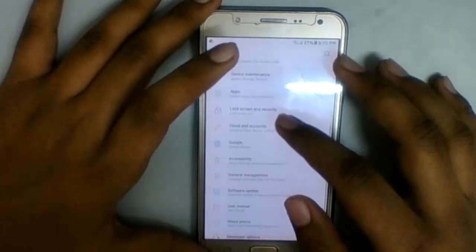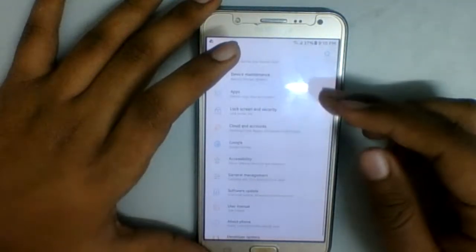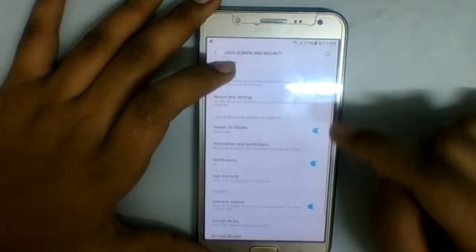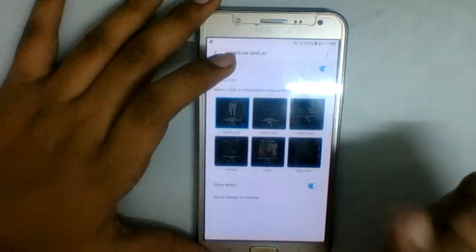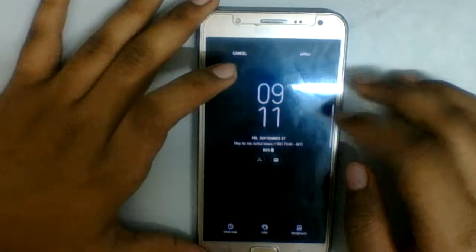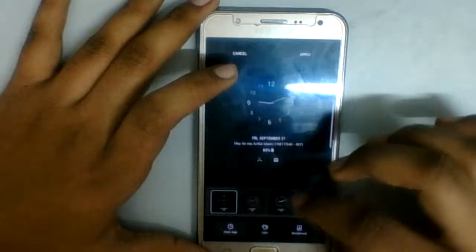Lock screen: there's a bug with the iris scanner — this device doesn't have an iris scanner, so if you try it, you're going to crash the Settings app. Don't do that. Always On Display works if you have that file — download it. The fix is in the XDA developer's link, so you can go check it out there.